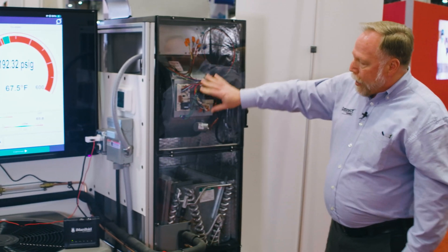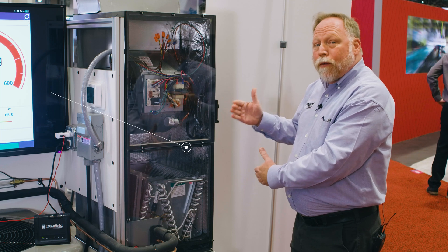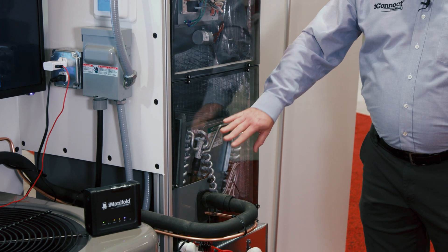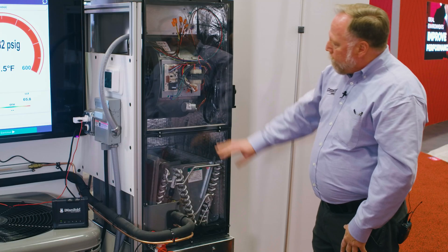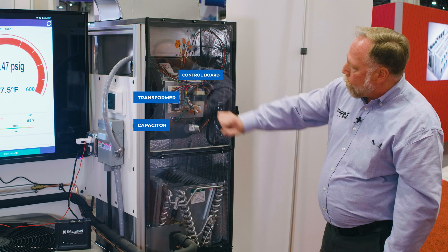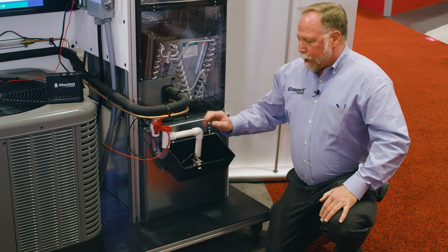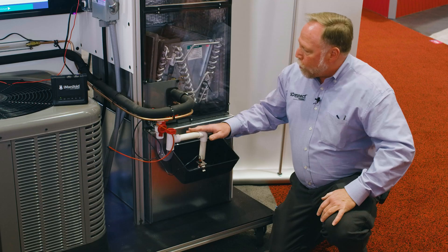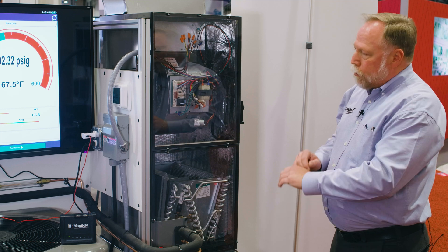On the air handler we have a plexiglass panel so students can look inside and see what's going on while the unit is running. They can watch the coil get condensation built up on it, and we can create faults such as a freeze-up. You can see all the controls — the transformer, capacitor, and control board. Down here we've integrated the safeties so you can teach students how to properly wire safeties in series. This is a complete, fully operating unit on wheels ready to go.